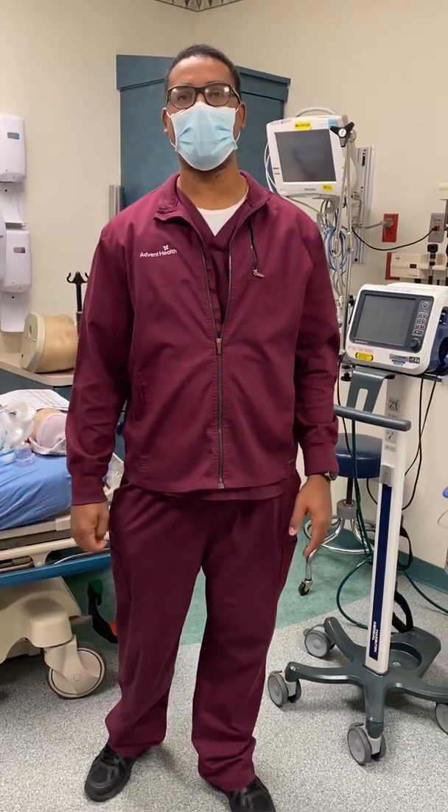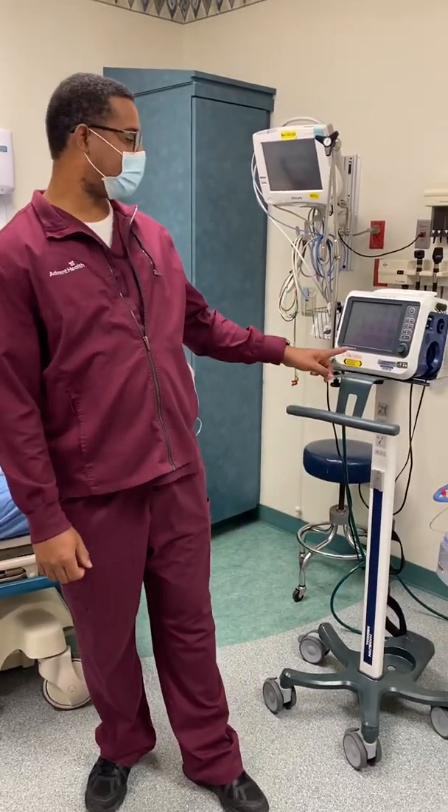Hello everyone and welcome. My name is Rafik. I'll be showing you how to set up the Hamilton C1.